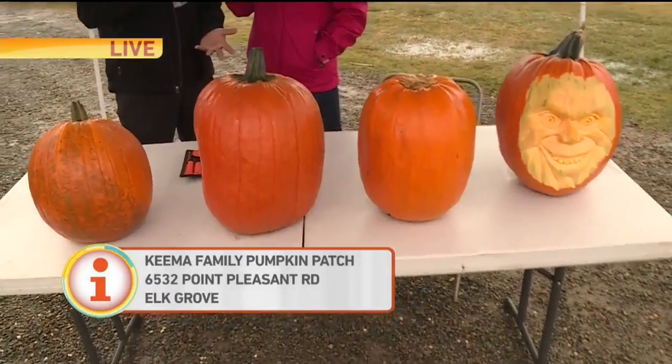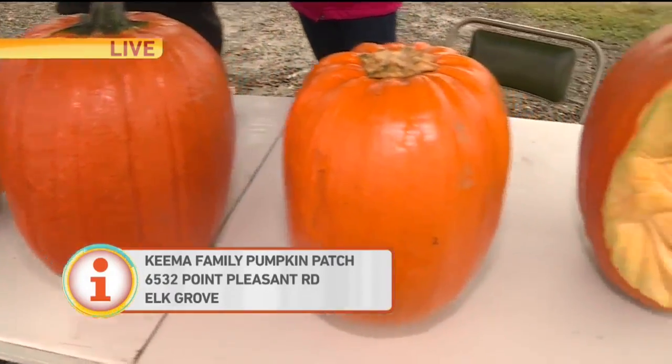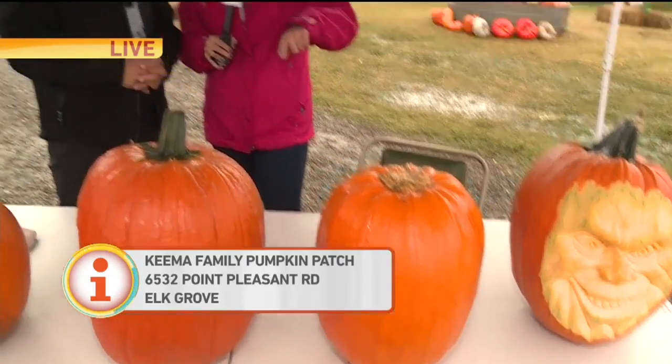To do that, by looking at it, it's really hard to find a pumpkin if you don't know what you're looking for. One thing is the weight, and also these stems right here will tell you how thick they are. So we're going to get the pumpkin carving process started — we'll check back in a few just to see what he comes up with. Back over to you guys.